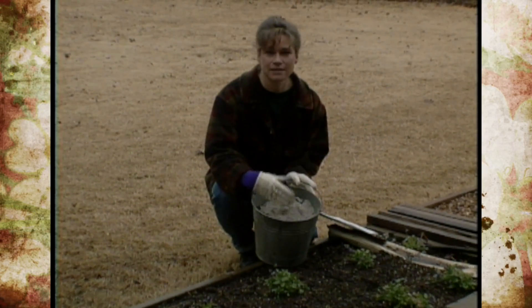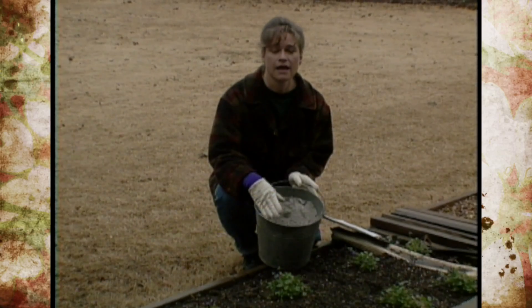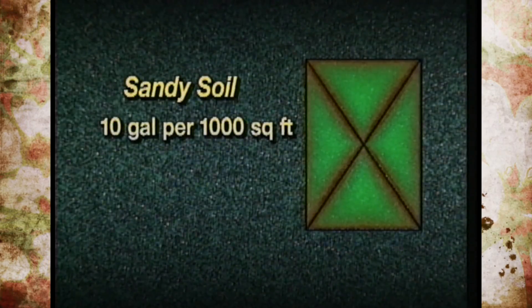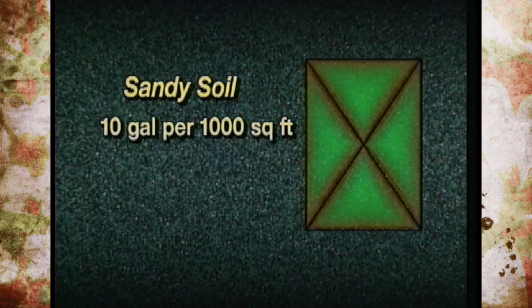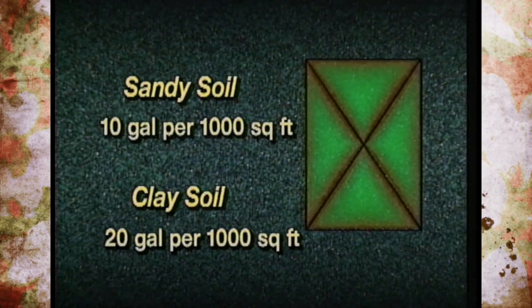If you take your soil test and find that you need more potassium, this is a very good source. The general rule of thumb is: for sandy soil you can apply up to a 10-gallon bucket full of ashes per 1,000 square foot area. If you have a clay soil, then you can put up to a 20-gallon bucket of ashes in that 1,000 square feet.